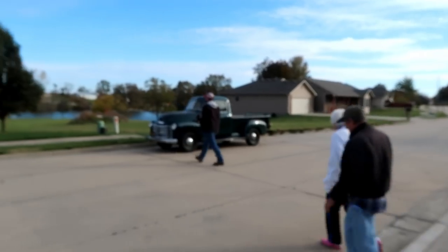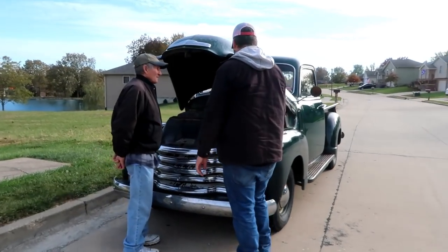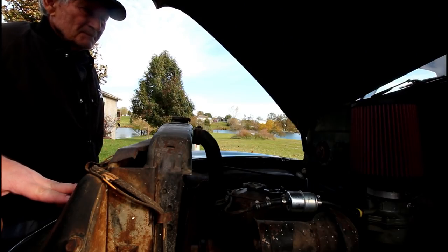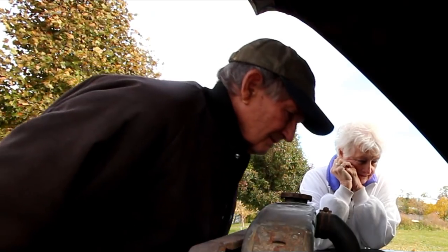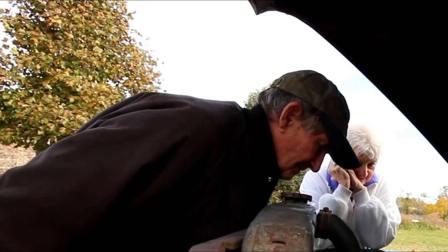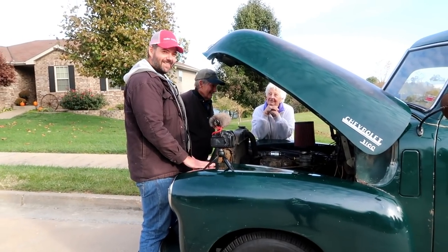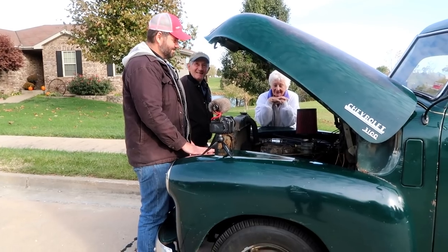Let's go for a ride. We rebuilt the carburetor, put in new plugs and wires, coil, cap and rotor, points and condenser, and put some exhaust on it. I've put over a thousand miles on this truck. Have you already? We were driving her every day — it became the daily driver.